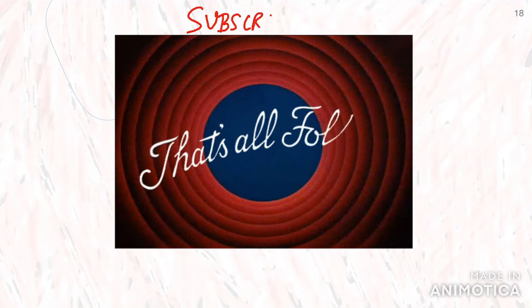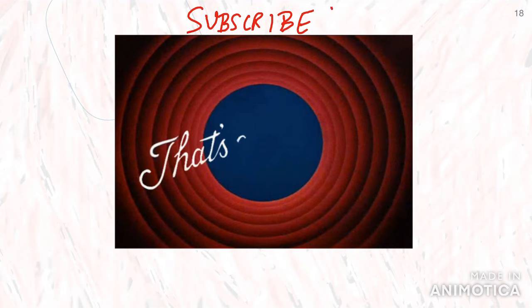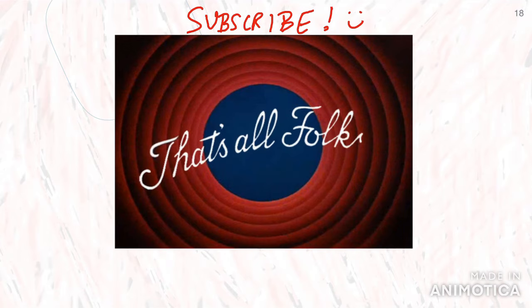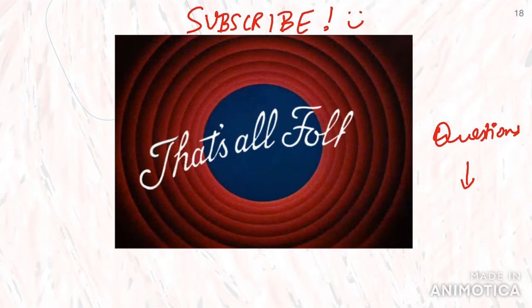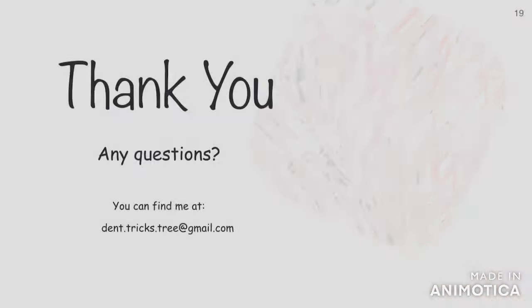If you haven't already, please subscribe to the channel. I hope this video will help you make the right decisions when choosing a posterior crown. If you have any questions, mention them in the comment section below. Always remember that the crown you suggest will always depend on the case in front of you — any random material cannot be used for any case, and you will encounter failures. It is imperative to have knowledge about the materials you're dealing with and work in sync with your lab technician for the best results.